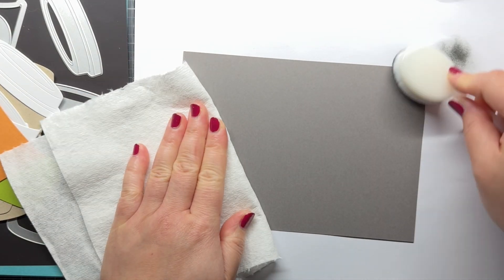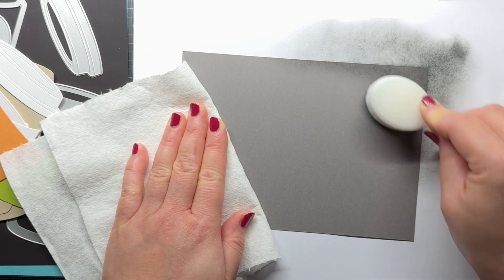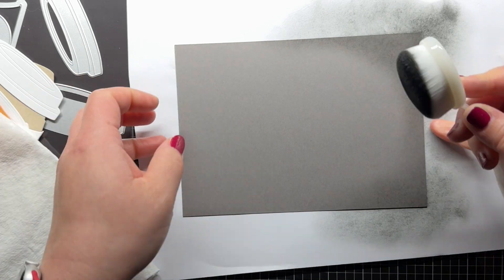Next, I have an A7 panel of dark gray cardstock, and I blend black soot distress oxide ink around the edges, softening my blend towards the center. I use a light hand and gradually build up the color along the edges.